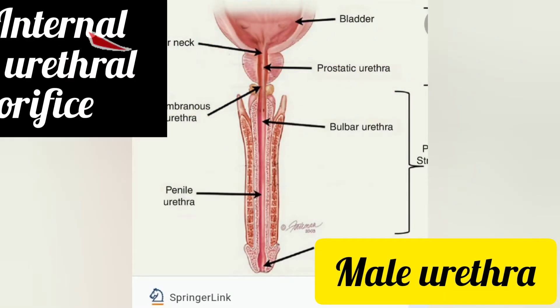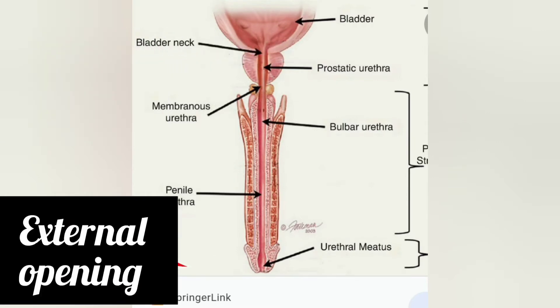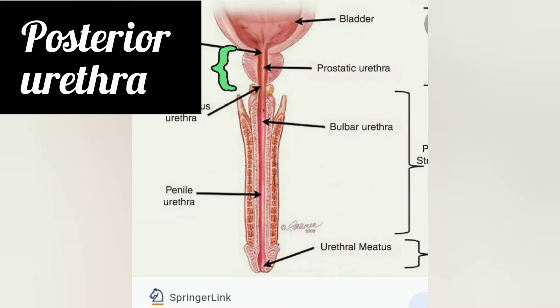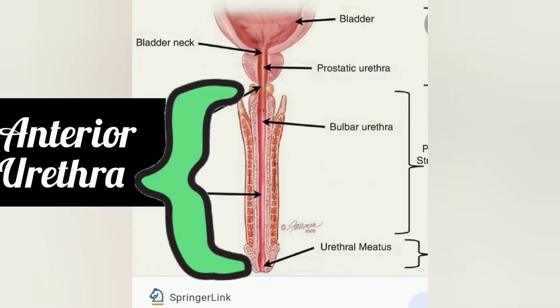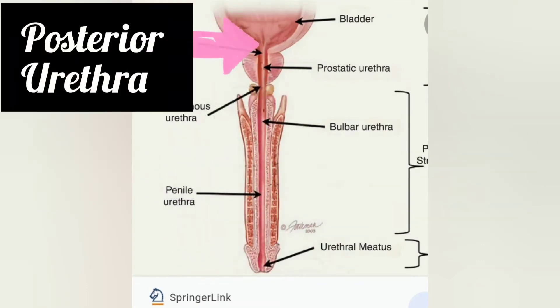The male urethra extends from the internal urethral orifice to the tip of the penis, and it is about 18 to 20 centimeters long. It can be divided into two parts: the posterior urethra, which is about 4 centimeters long, and the anterior urethra, which is about 16 centimeters long.